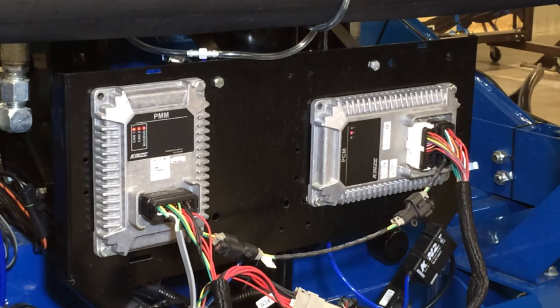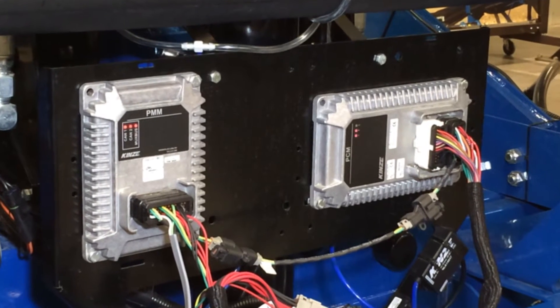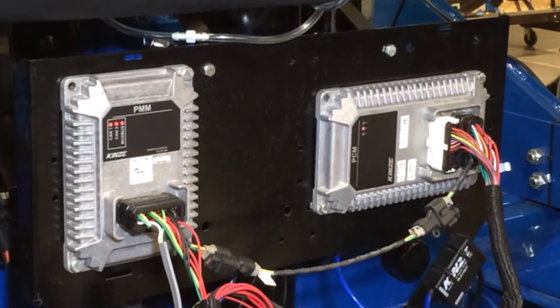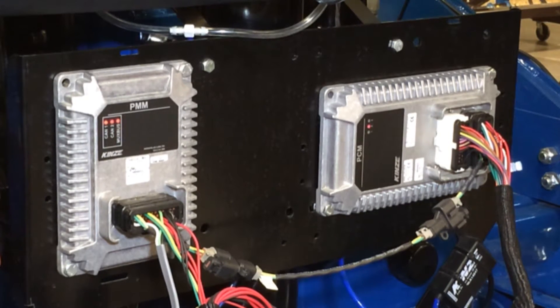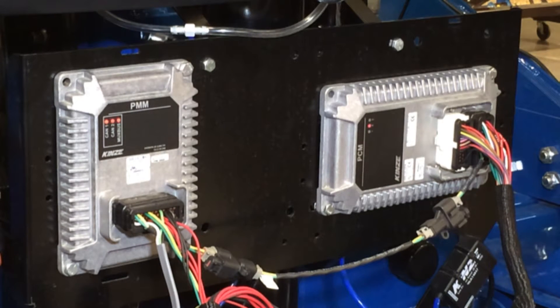The PMM is the main controlling module on the planter. All the sensors on the planter — your row unit sensors, your shaft sensors, any auxiliary sensors such as your pneumatic down pressure, your bulk fill pressure, your vacuum in inches — all those items are sent into the PMM. The PMM then sends that information to your display in the cab so you can monitor those specific functions. It is the main controlling module on the planter and sends information from the planter to your cab display.